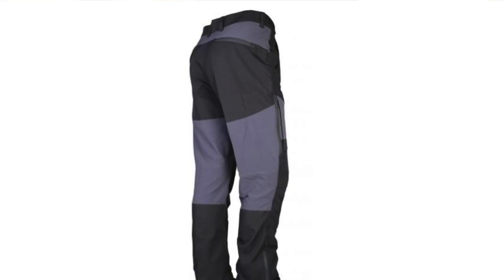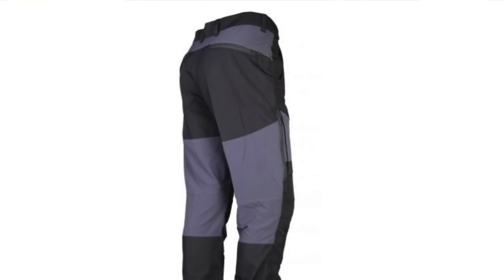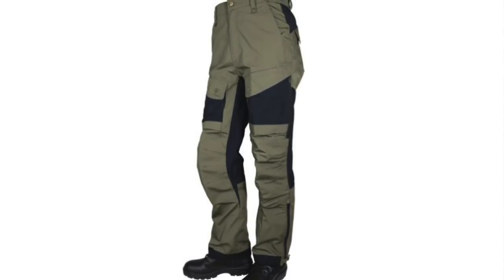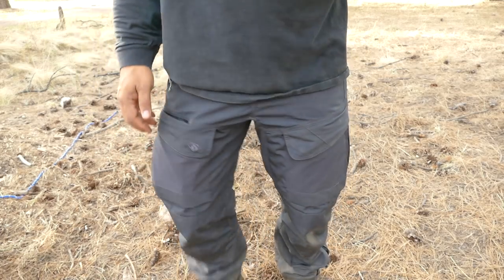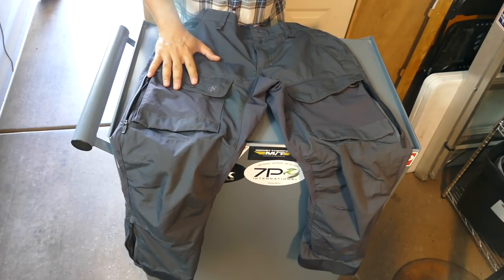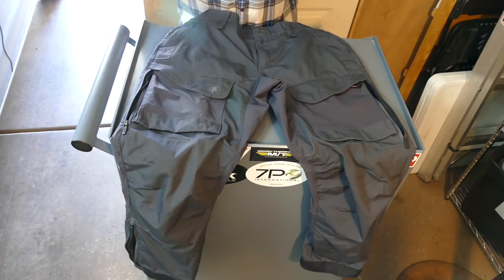On the hip yoke area, on the back of the knees, and on the front cargo pockets there are what they call soft flex panels. These help you flex and move around. These pants are marketed as expedition pants for outdoorsmen — hikers, bikers, and motorcycle riders.